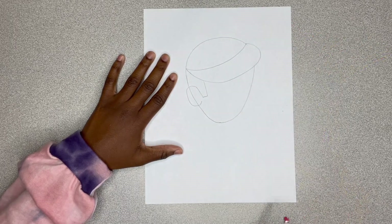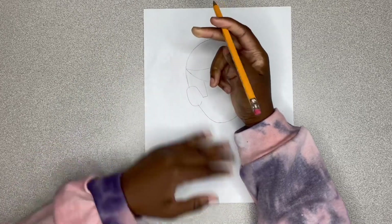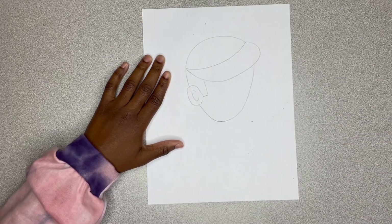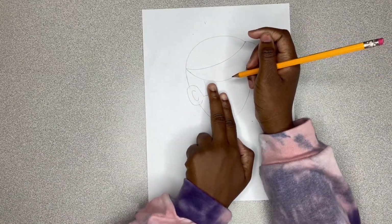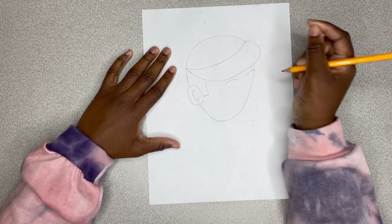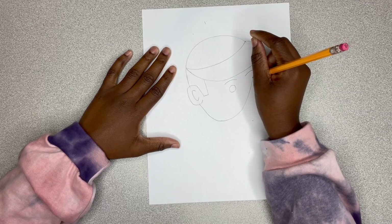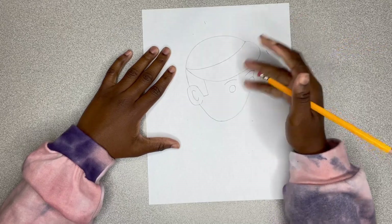I'm going to erase that line that was inside of his ear and make sure I get it all erased. Then I'm going to draw a smaller C. Already you can see it looks like he's looking to the side. Make sure you space two finger widths apart so you can go over and draw his eyebrows. You see the last eyebrow is touching the very edge of his face. I'm drawing circles for his eyes.